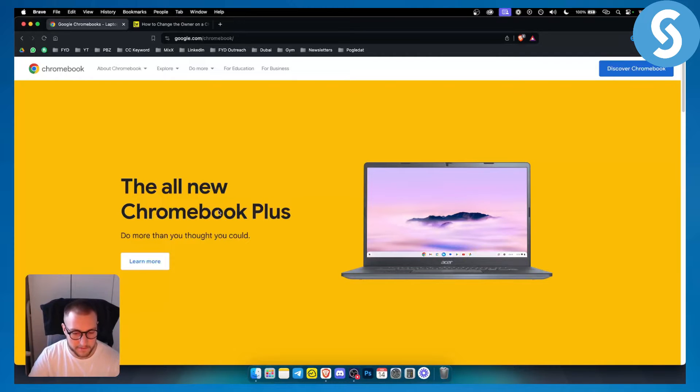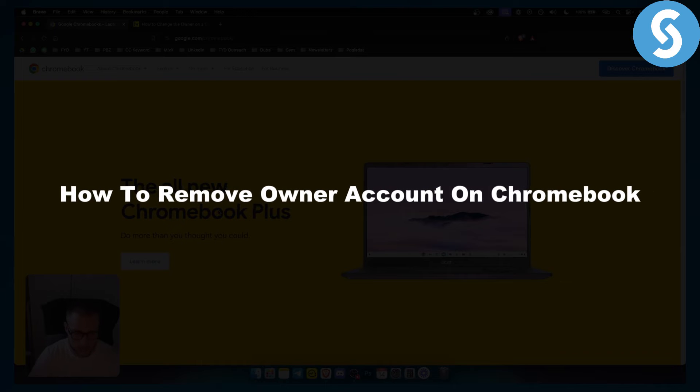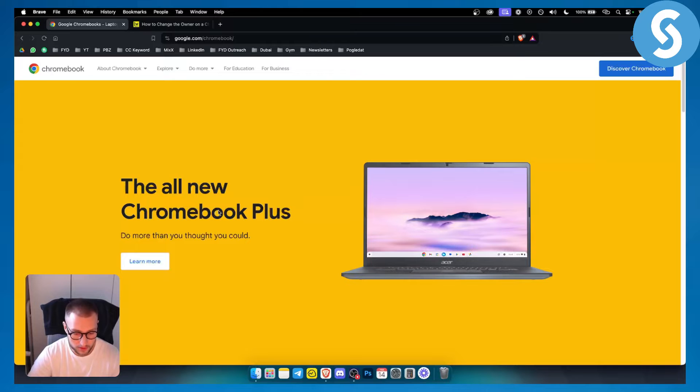Hello everyone, welcome to another video on Chromebook. In this video I will show you how to remove the owner account on Chromebook and how you can change the owner on Chromebook. This is fairly simple to do, so let's get started.